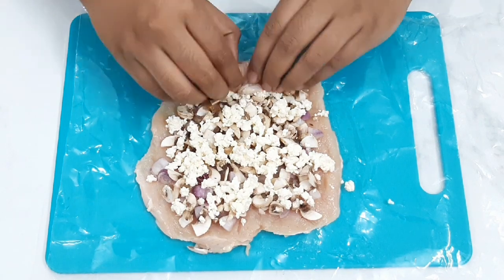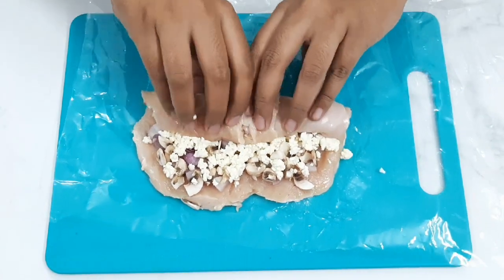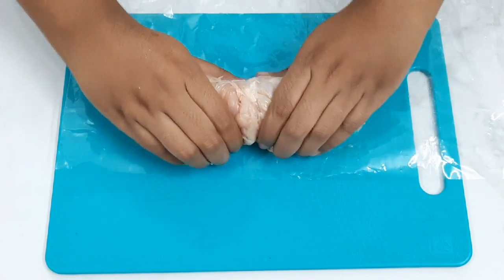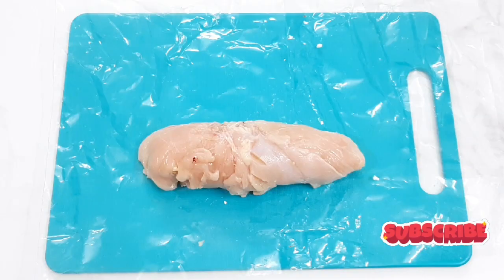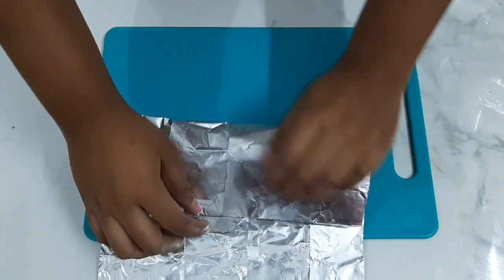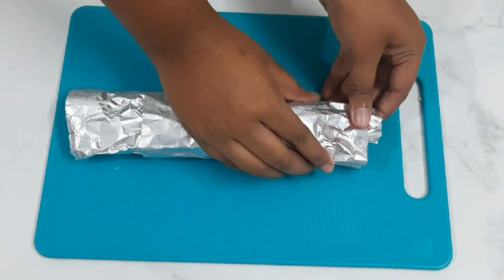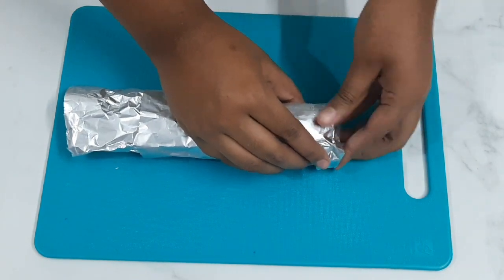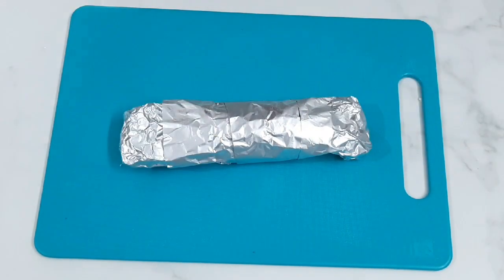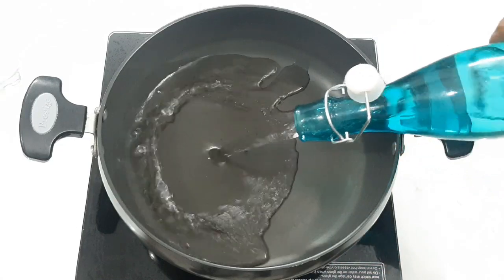Roll it up and roll it in a stiff, tight roll. Fold it into a tight roll and fold the sides in.